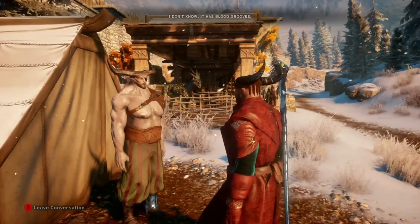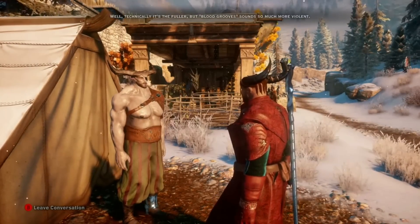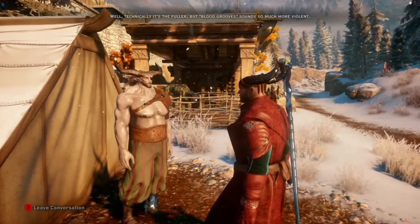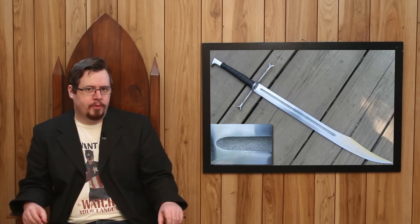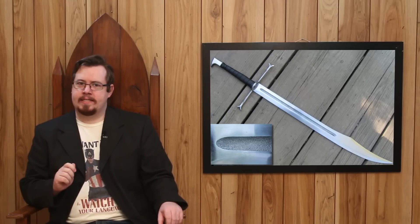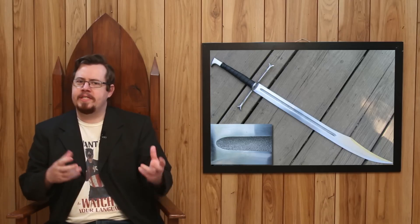I don't know — 'It has blood grooves.' Well, technically it's the fuller, but blood grooves sound so much more violent. I've not really found many people who ascribe to that misconception anymore. But there's another thing you might not understand about fullers — the misconception about why they are even on swords in the first place.